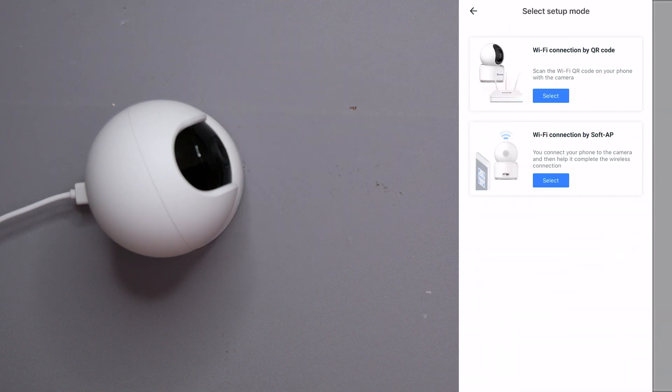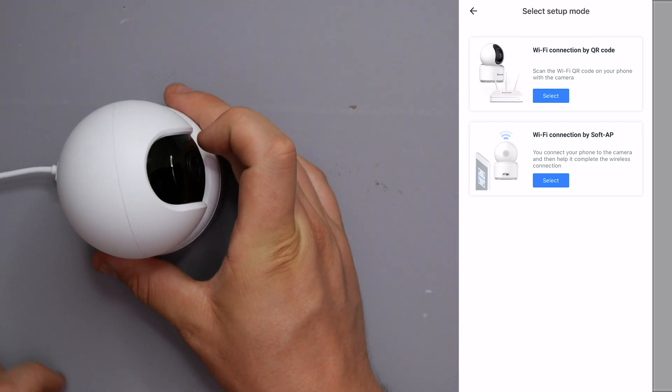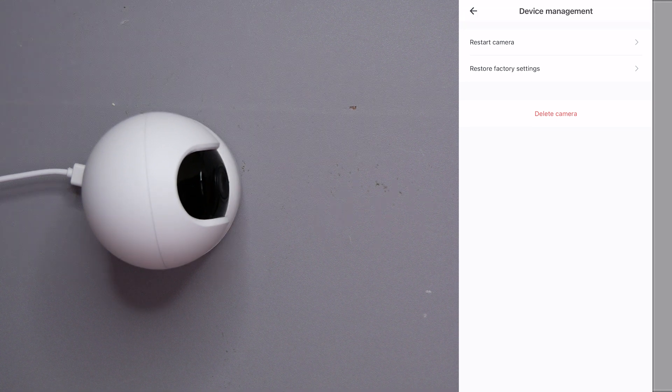For Networks, if you need to change the Wi-Fi connection, you can do so via QR code or soft AP. And under Device Management, you can reset the camera, restore factory settings, or delete the camera from the app entirely.